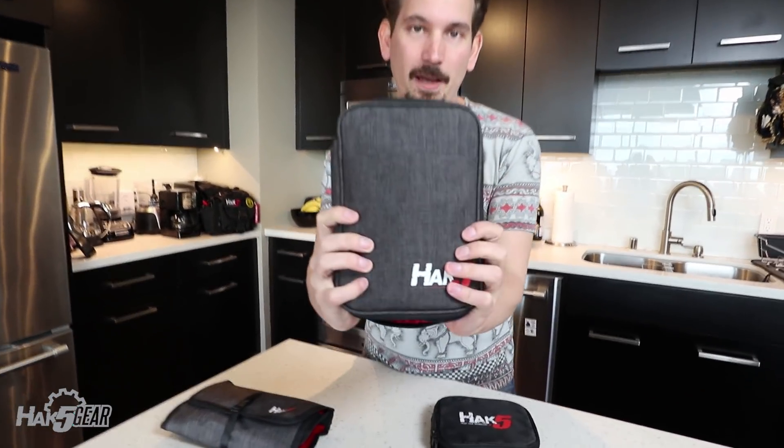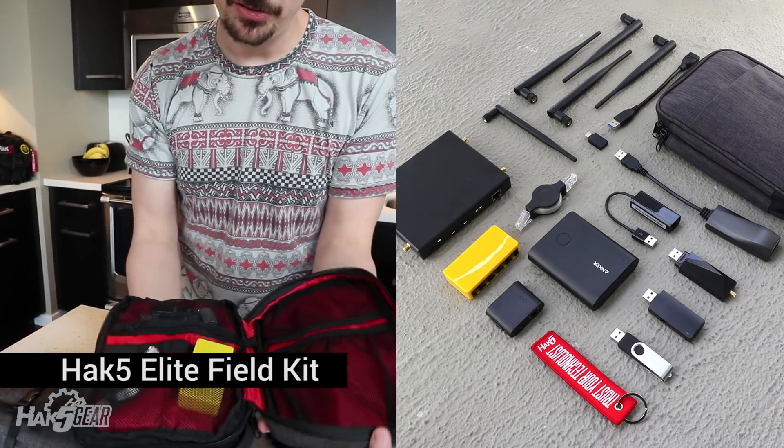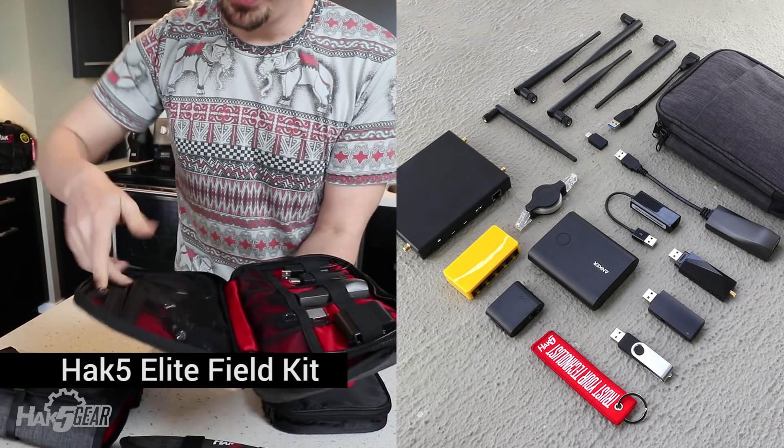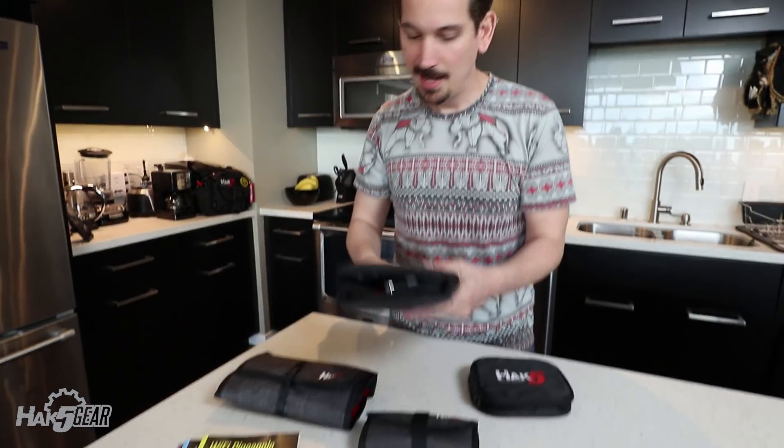The field kits are a big new thing in this sale — up to 60% off a lot of these things. Get this Hack5 Elite Field Kit. This is our dual zip, so it just keeps going. If you're like me, you're probably carrying around way too many cables. This is literally the kit that I carry on a day-to-day basis.